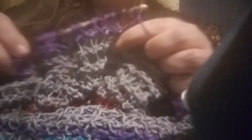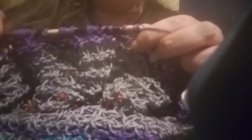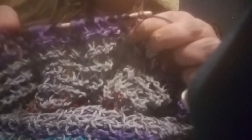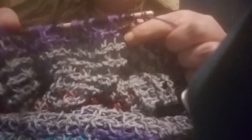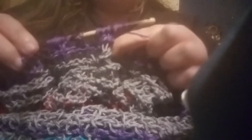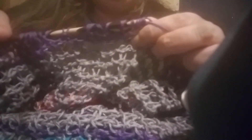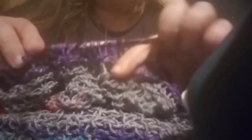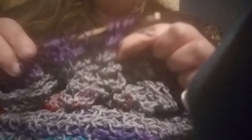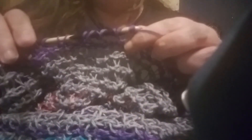I don't do quilting anymore because I don't have a sewing machine — it got stolen. Because people suck. And then whoa, that was close — the thread all kind of ran together and it was like guess which one!